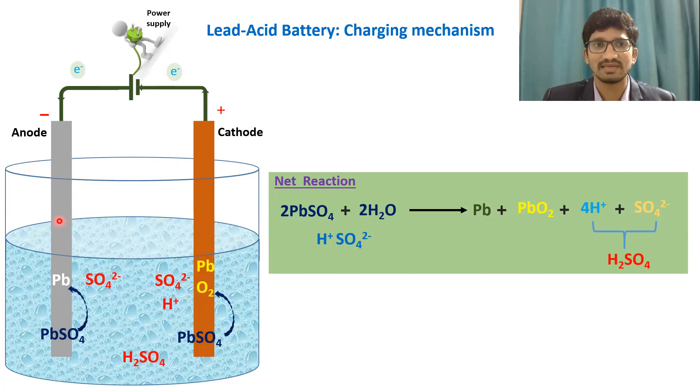One final note on material colors: lead is a gray solid, and lead oxide is a light brown colored solid. Lead sulfate is a white colored solid. During the discharge process, as lead converts to lead sulfate on the anode side, a white color layer forms. Similarly on the cathode side, as lead dioxide converts to lead sulfate, a white layer forms. Whenever you open a discharged battery, you will see white color on both anode and cathode sides — that is the lead sulfate. Thank you for watching.